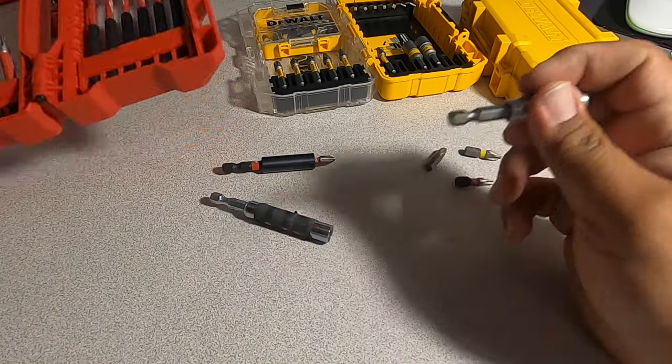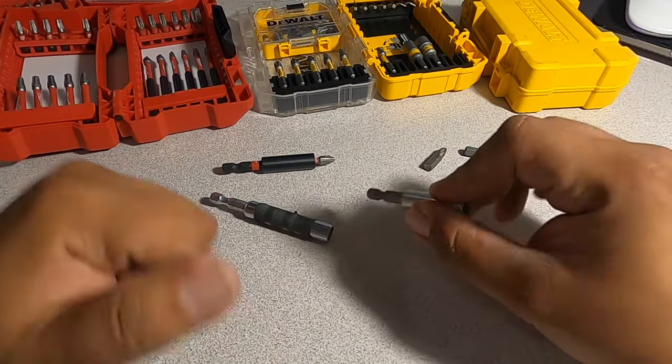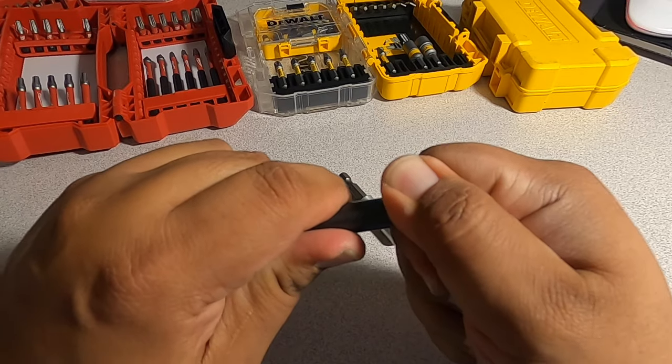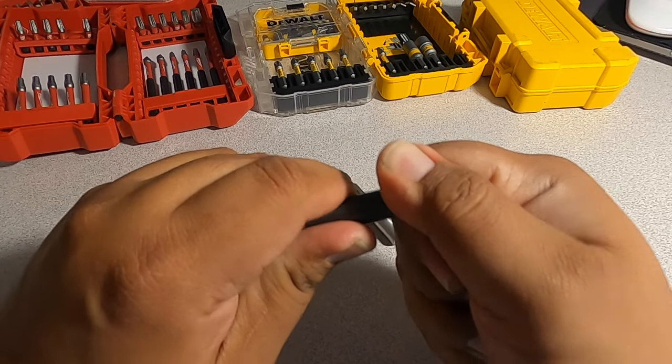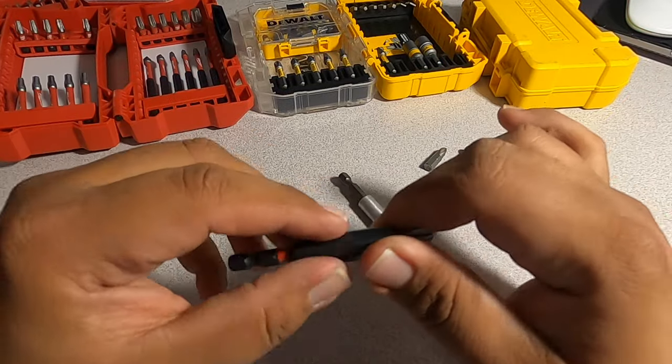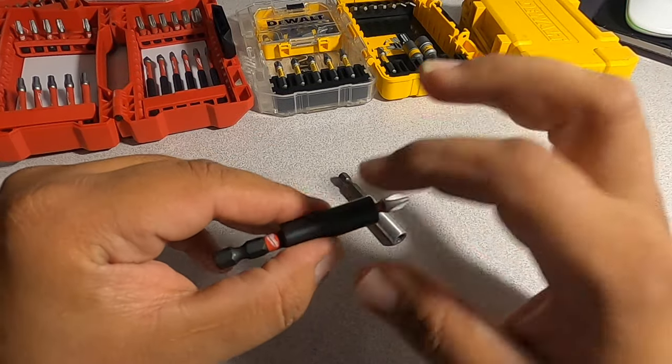I was filming a video of this kit here, the 99-piece kit, and I found out how to do it. So this bit is stuck in here — I can't get it out. You guys see how stuck that is? I can't get it out. So there's one secret to do this, and I'm not going to take long.